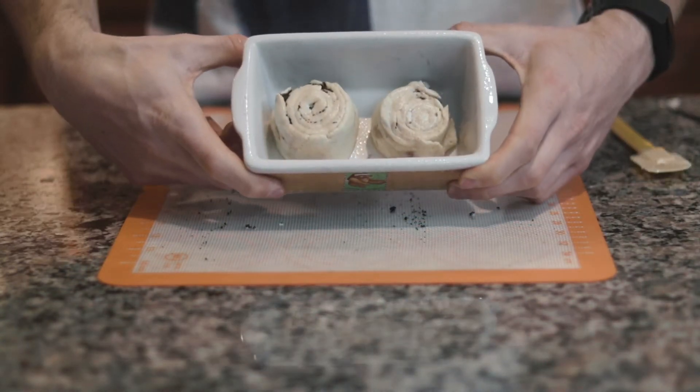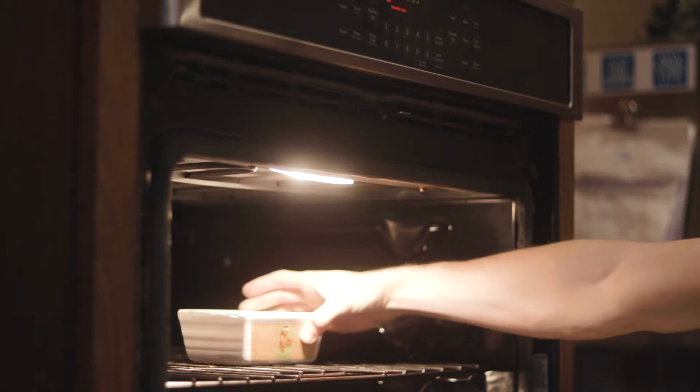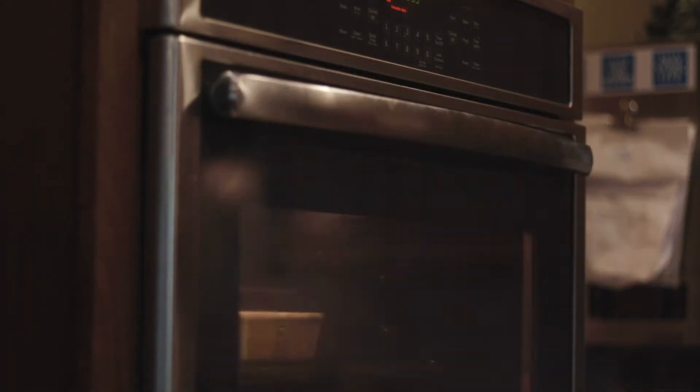Pop them into the oven at 350 degrees convection if you have it, and bake for 18 minutes. While those are baking, we're going to make the frosting.